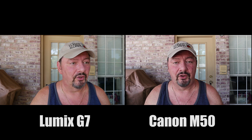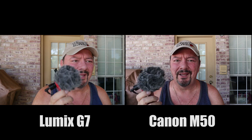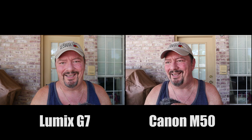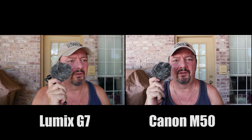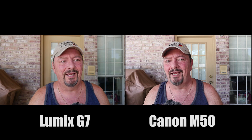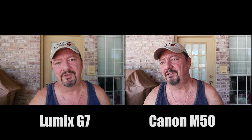Now what I want to do is use an external microphone — this little guy, the little Movo. I really like this Movo microphone because it's inexpensive and it gives really good audio quality. So what we'll do is put it on each camera, do a little sound test, and see how the difference sounds between the two as far as the preamps built into these cameras.